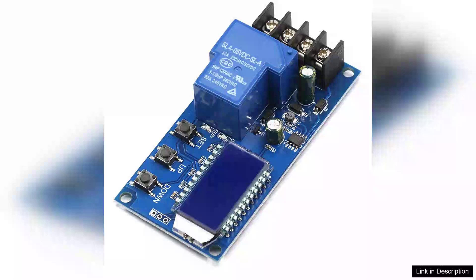The XYL30A NC Battery Charging Control Module is an impressive tool for anyone looking to manage battery charging efficiently. Designed for versatility, this digital voltage regulator supports a voltage range of 6-60V, making it suitable for various battery types, including lead-acid and lithium-ion.